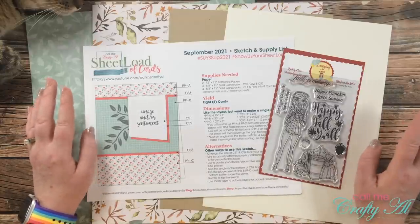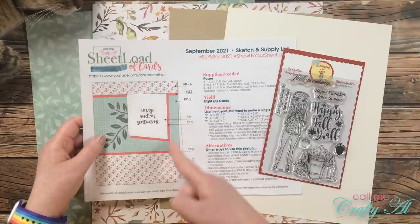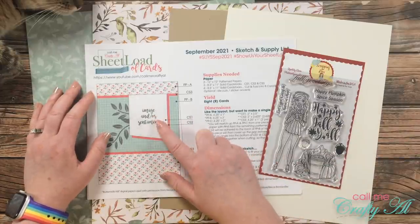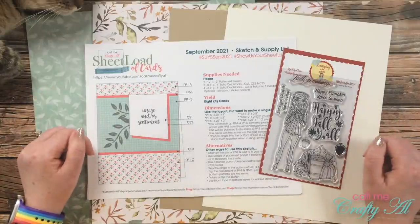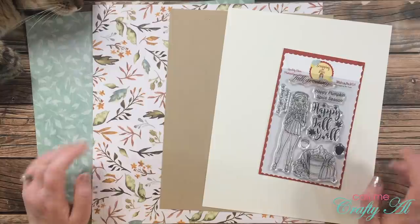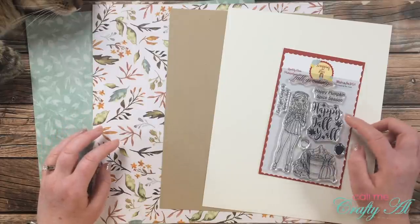If you're a channel member, later today over on our community tab I'm going to have a free cut file for you that helps you cut the image piece and the map behind it. If you're not a channel member yet, don't worry — I will show you today how to cut these pieces at home. Let's go ahead and take a look at the main supplies I'll be using today.